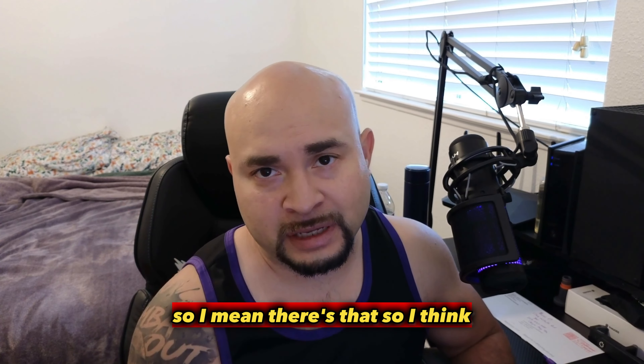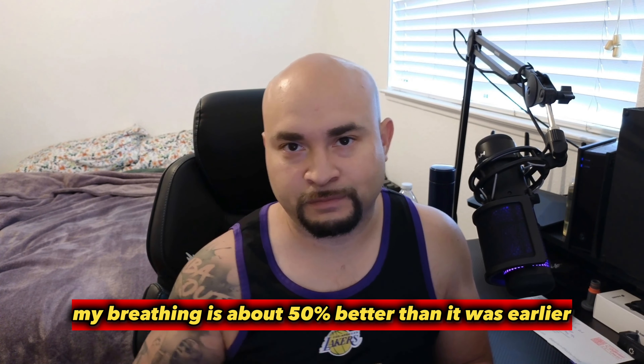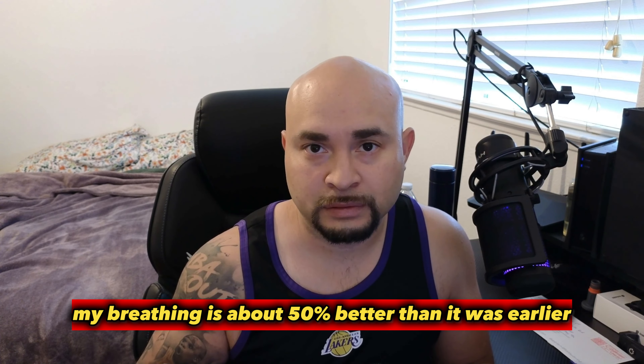The breathing is a lot better. I think it works pretty good. I think my breathing is about 50% better than it was earlier.